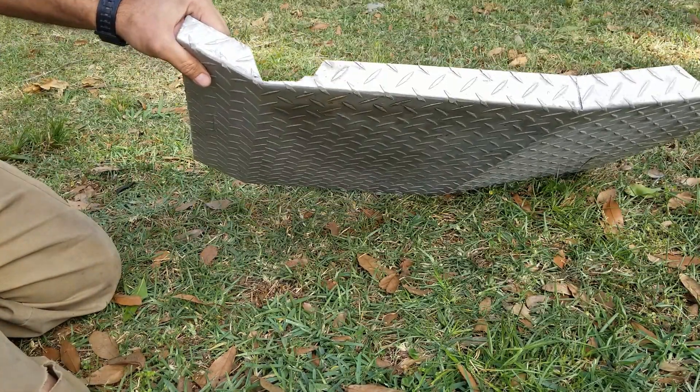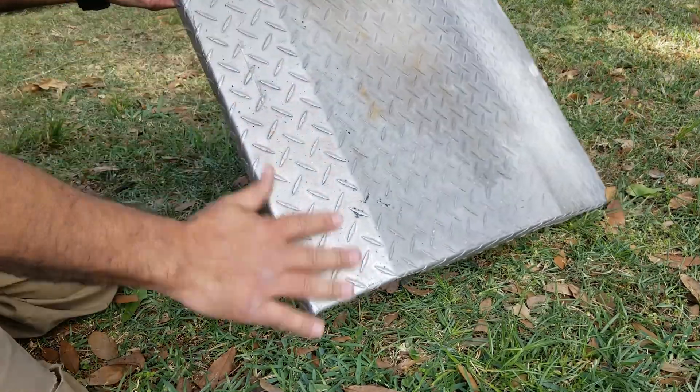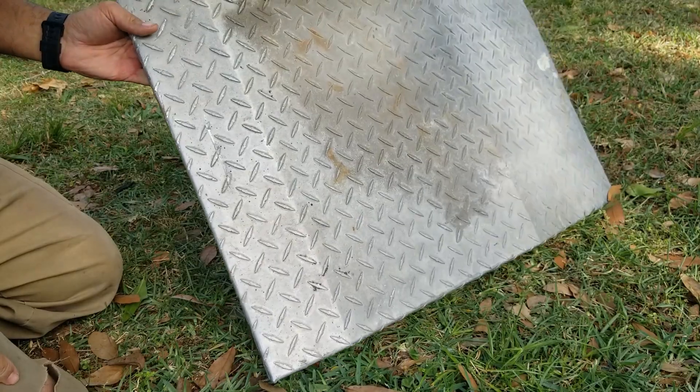You can see it's bent pretty good. When you don't have a brake, you do what you gotta do.